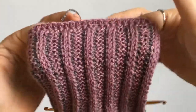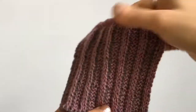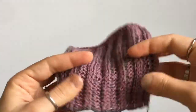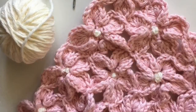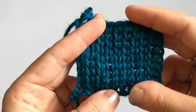Welcome to More Bespoke. I'm Athena. For today's tutorial I'm going to teach you a technique that will help make all of your Tunisian crochet projects a lot stretchier. It's a really simple technique, so let's get started.